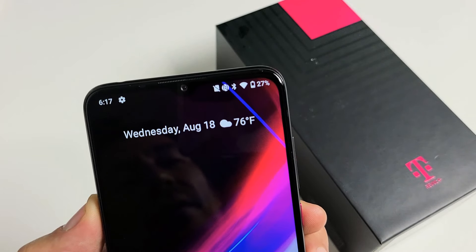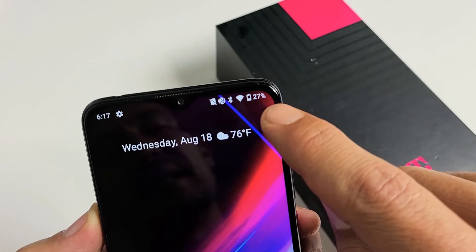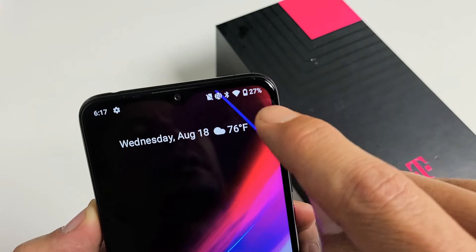I have a Revel 4 Plus phone here. I'm going to show you how to add the battery percentage that's remaining. You see 27 percent.